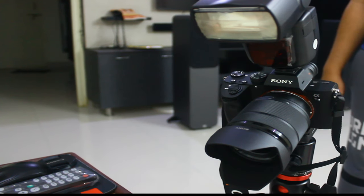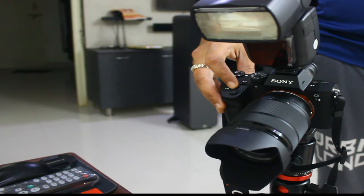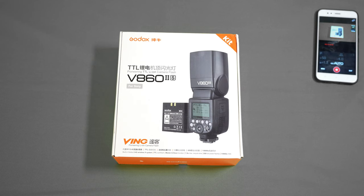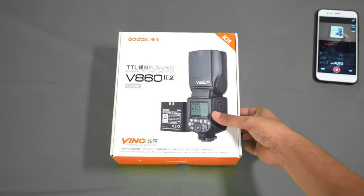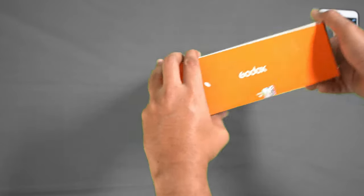You can see how fast this flash communicates with the camera even at the highest shutter speed. I'll now show you the unboxing of this flash — this is the V862S model, which is the Sony-compatible version.